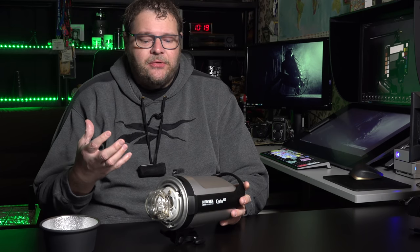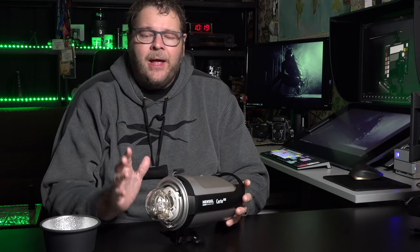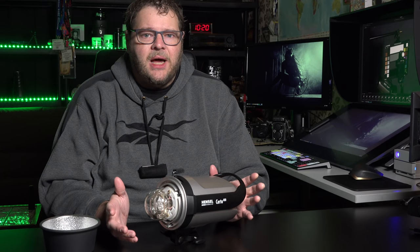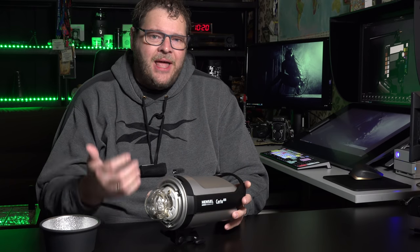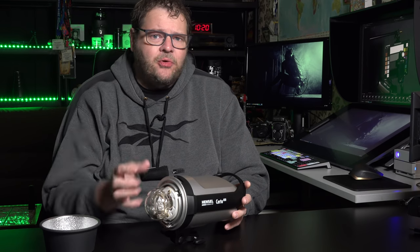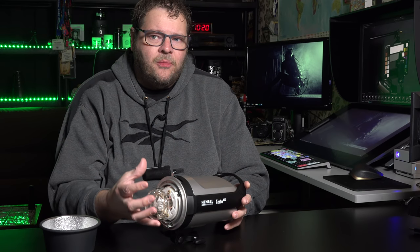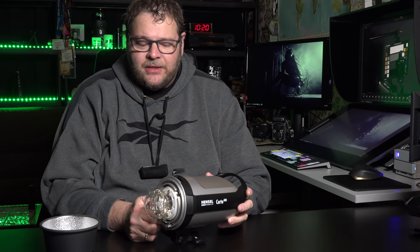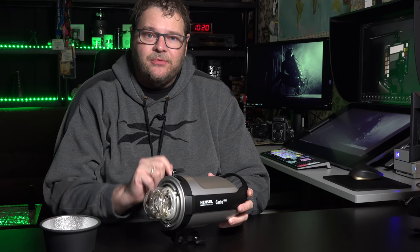One thing I find really interesting is the protective glass over the flash tube. Flash tubes can sometimes explode and fill your studio with glass — not a pretty sight. In all the years I've been shooting I've never had a flash tube literally explode, but the modeling lights and flash tube can get really hot. At least you have some form of protection, and in this price range it's really sturdy with good ventilation. Really cool, Hansel.